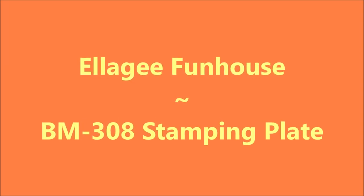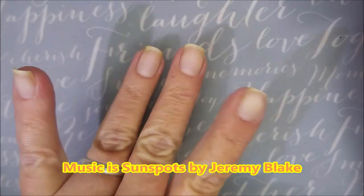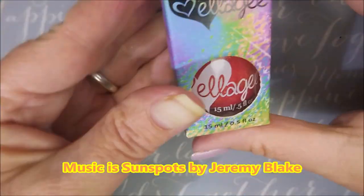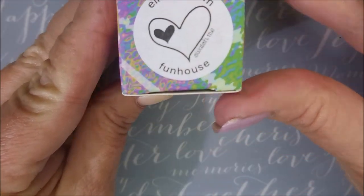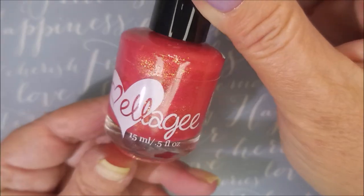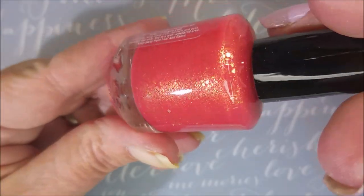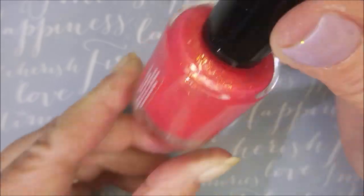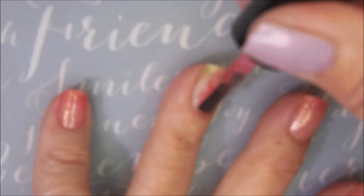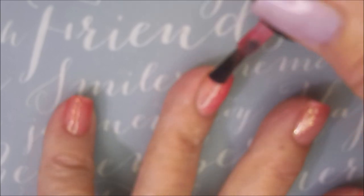Hello my friend and welcome to my channel. Today I've got Elegy Funhouse and I'm gonna stamp on it. I've started off with Dainty Digits Glitter Be Gone and here is the Elegy Funhouse. I picked this one up at the polish pickup last month and I only bought two polishes so I didn't do a haul on these. Here we go — isn't that gorgeous!